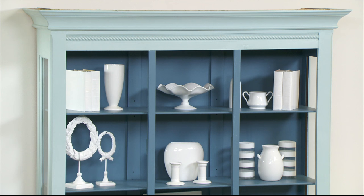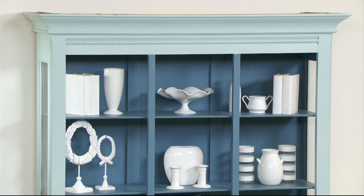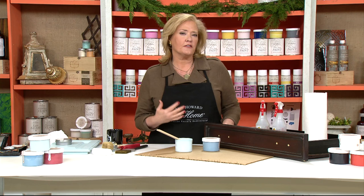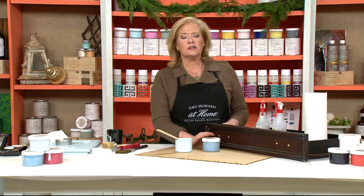Look at those two pieces of wood where the doors would have closed — I painted those in the darker color Rugo as well. If I'd kept those light, they would have stood out like two bright lines, so I wanted them to go away. Everything on Pinterest and social media now shows white lacquered pieces or white china, and it's difficult to find those, so I'm going to show you how to recreate that look.